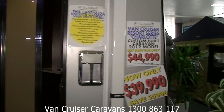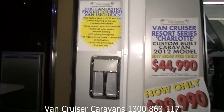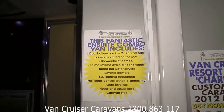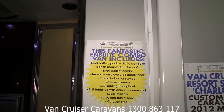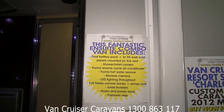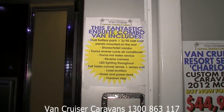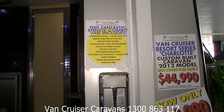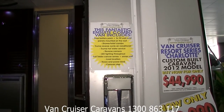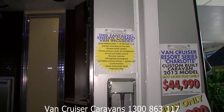Kamek door, your Bargman light. There's a price of $39,990 — it's on special. Also there's another list of inclusions: you've got your dual battery pack, 290 watt solar panels, a combo shower and toilet, a Truma reverse cycle air conditioner, and a Truma electric hot water service.